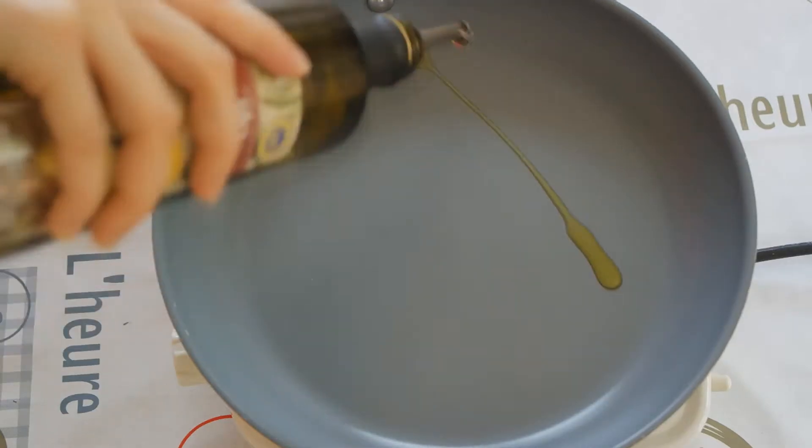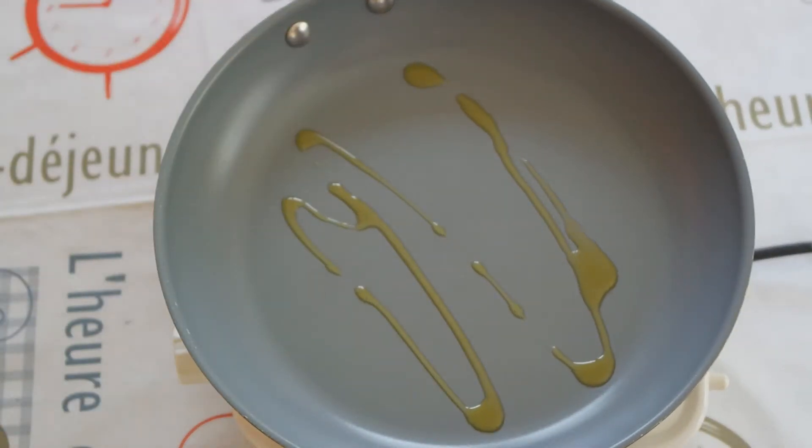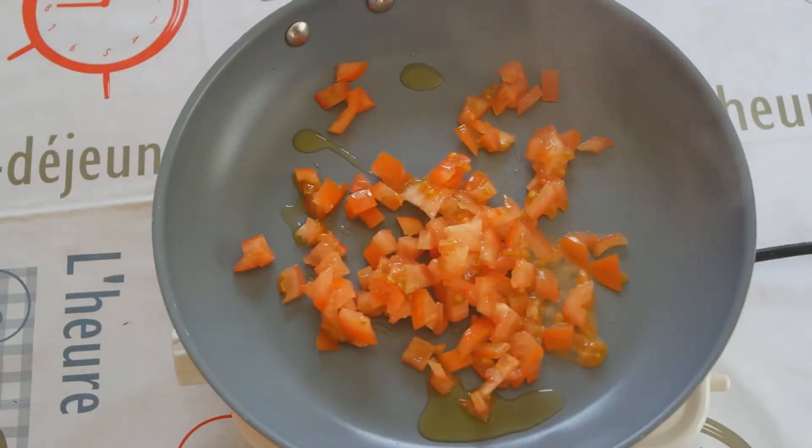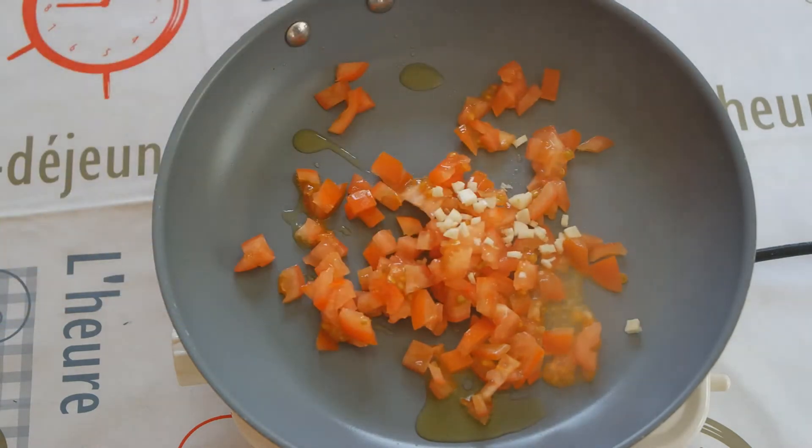First, we heat the pan and put in the olive oil. Once the olive oil is hot, we add chopped tomatoes and minced garlic and let it simmer for a couple minutes.